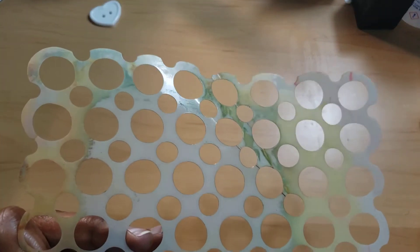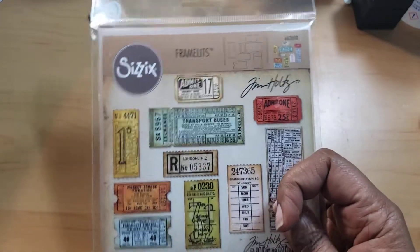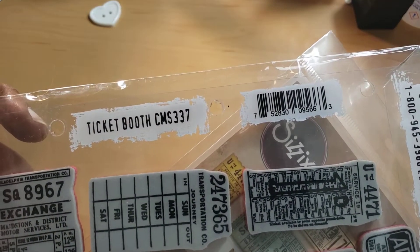I like when paper pads are $1.99 versus $2.99. I also used this stencil from Dilusions — it is called Circles, I believe. I used this Tim Holtz Ticket Booth stamp right here. It's called Ticket Booth CMS337 if you are interested. I really, really like that.